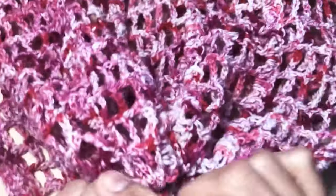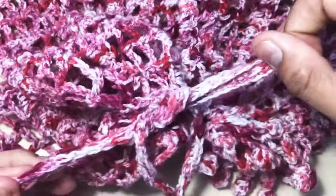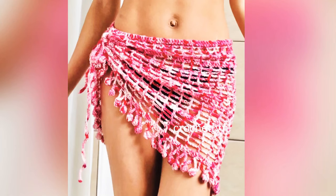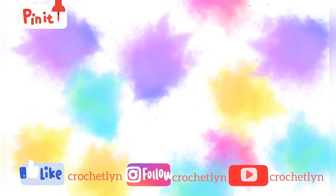Pull it up like this. You can make it more, and then just make a lace here after that. And that's pretty much it — to be continued.